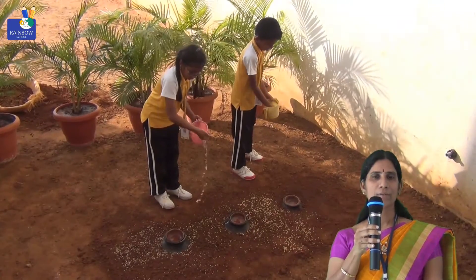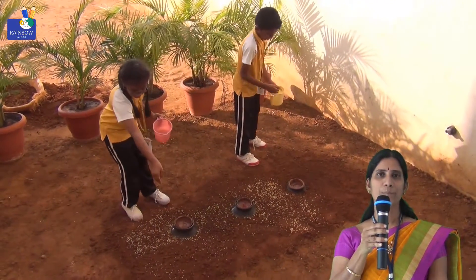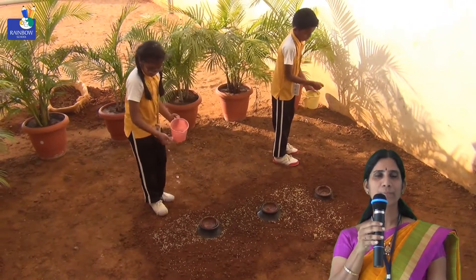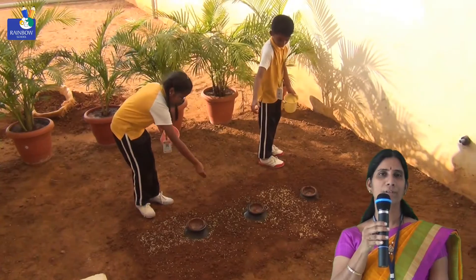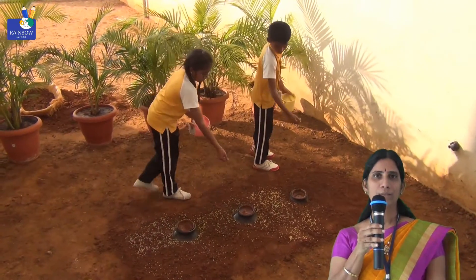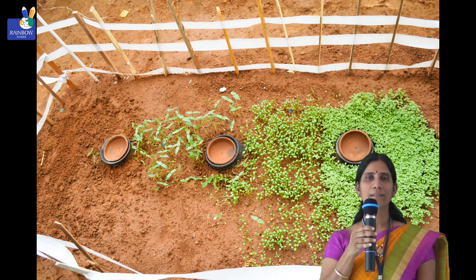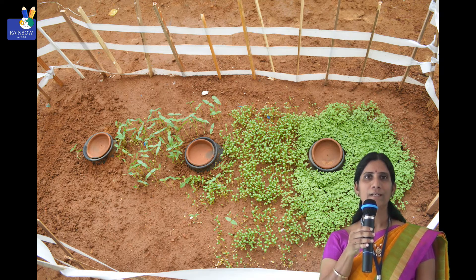This is the best method of irrigation. We can save time and there is no need to spend money on labor because there is no weeds problem. By following this method, we can get more benefit with no wastage of water. I would like to convey my special thanks to Mrs. Malithi Ma'am, our curricular coordinator, who guided us on this project and helped us present it at Spectrum 2016. Thank you.